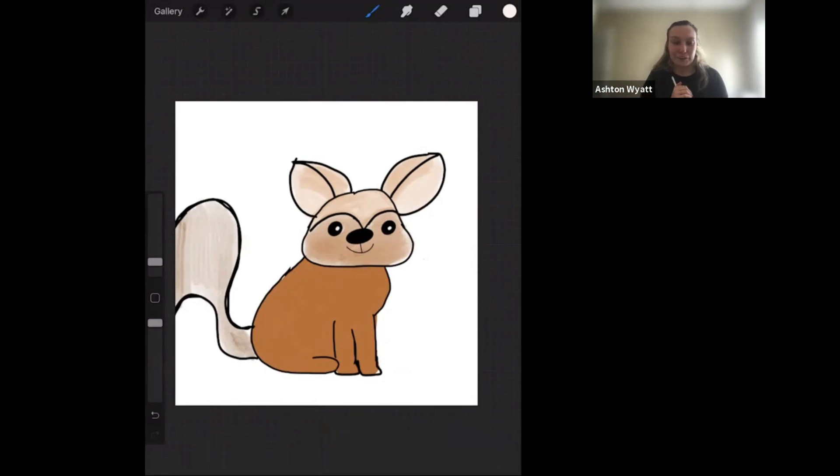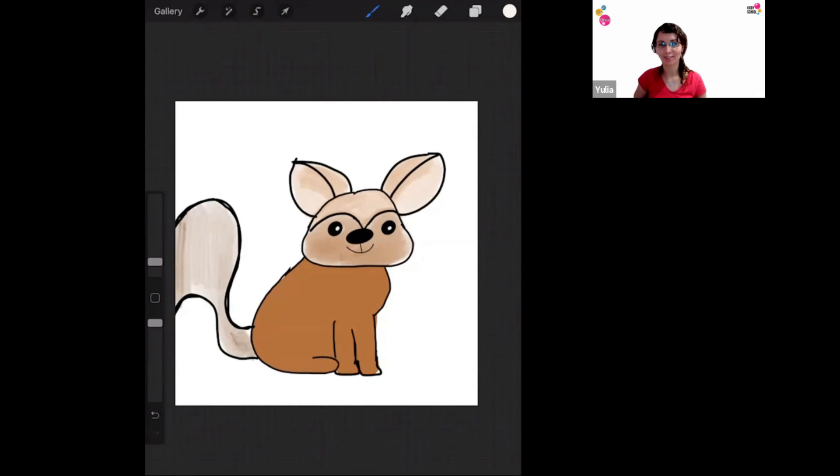Thank you so much for joining my class today. Thank you everyone for joining — it was very nice to have you. If you have any questions regarding digital art, Procreate, or other classes, we also have different coding classes, chess, math, and languages. Visit our website Kidzy Chorus Club or KidzySchool.online and sign up for trial sessions. We'll be sending everyone this recording.